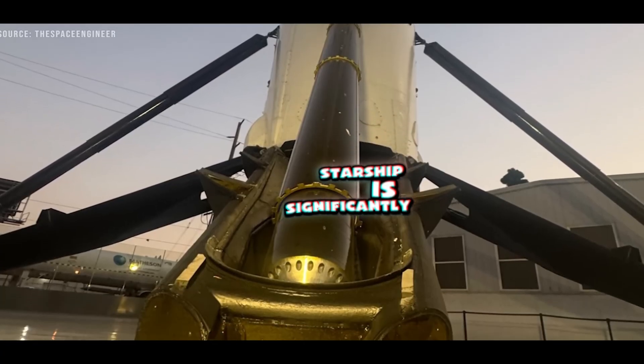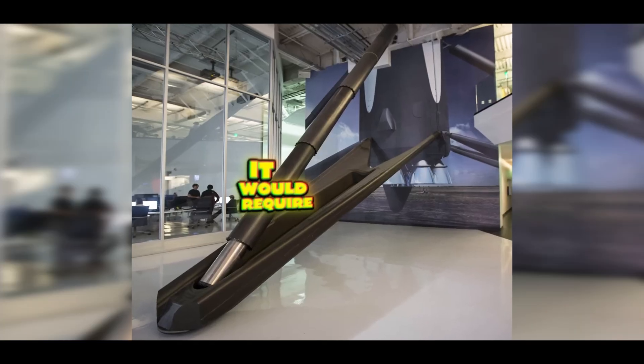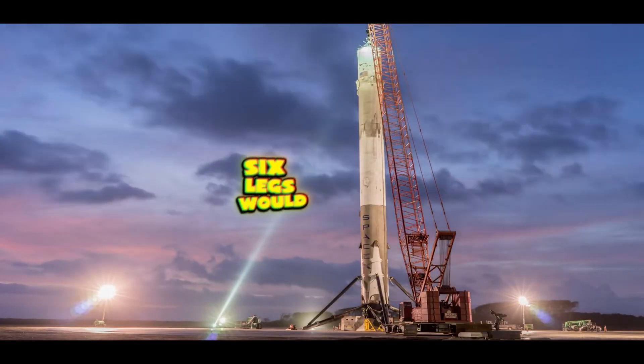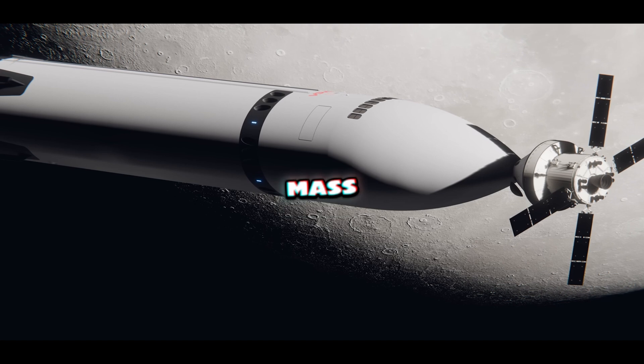Starship is significantly larger and heavier than Falcon 9, so it would require much bigger and stronger landing legs. Estimates suggest that at least six legs would be needed to properly support the vehicle, adding considerable mass.